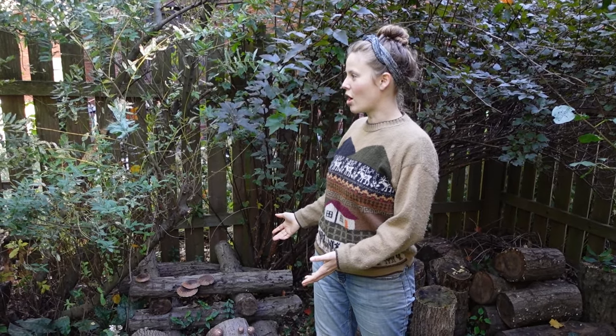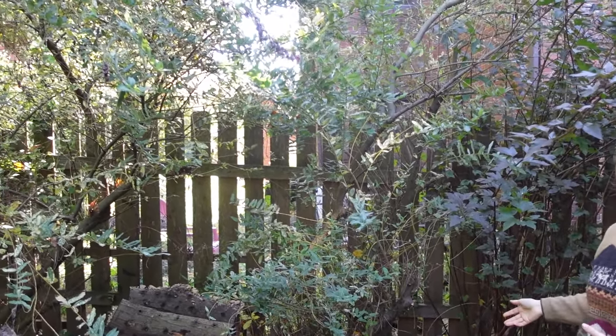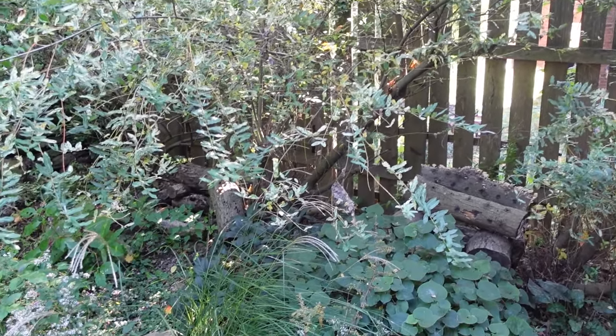We keep our mushroom logs under a dense willow canopy in the side of our garden. It stays very moist back there and we hardly ever water them. It's also the area that our rain garden directs runoff water to.